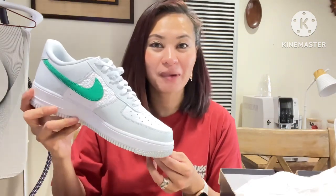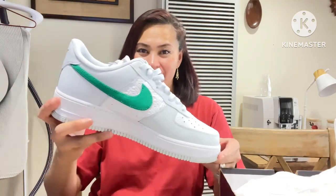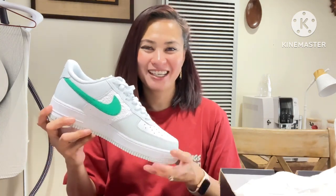Keep an eye on my next vlog where I'll unbox Thomas's Air Force One sneakers that he got. If you haven't subscribed, please subscribe and don't forget to click the notification bell so you get notified every time I post something on YouTube. Bye for now!